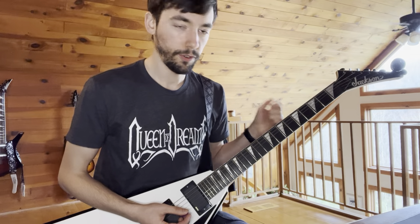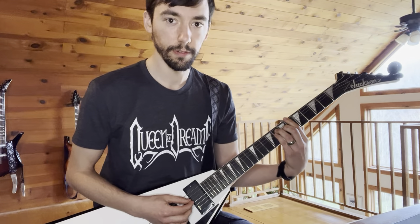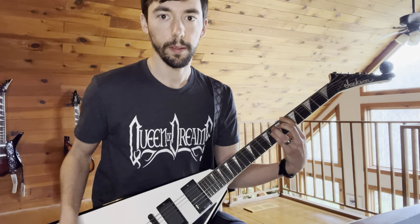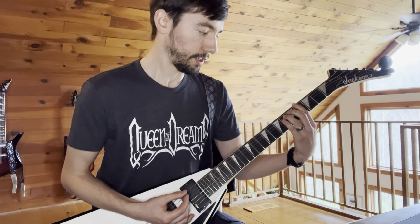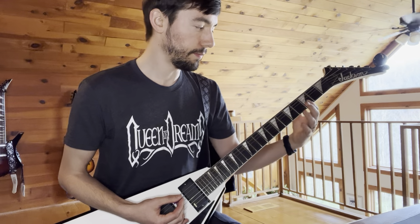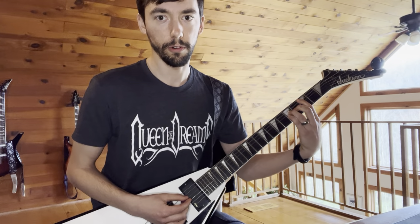All right. So for the first bit of that, it's rock and metal 101 — we're just playing three-note power chords consisting of the root, the fifth, and the octave, and you're going to move that shape around the neck. For the first bit, you start on the 6th fret of the low E string, play that power chord, then shift down to the 4th fret of the low E string, then go back up to the 6th fret. Then for the next bit, we're jumping with that same power chord shape to the 3rd fret of the A string.